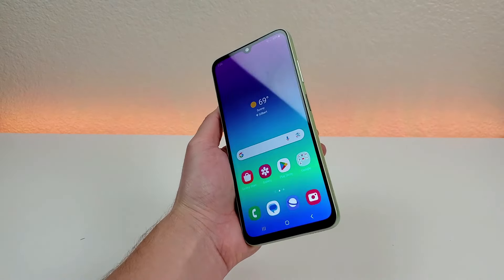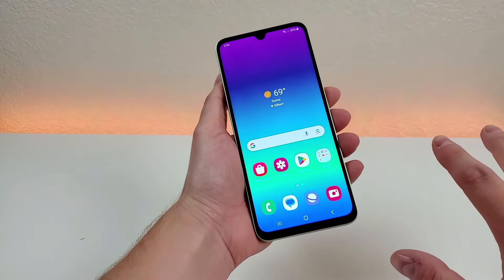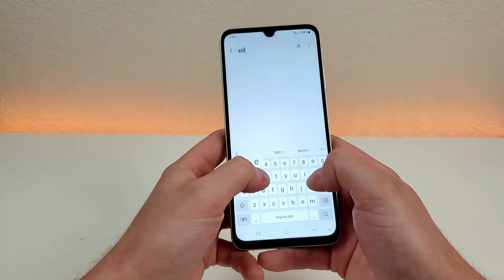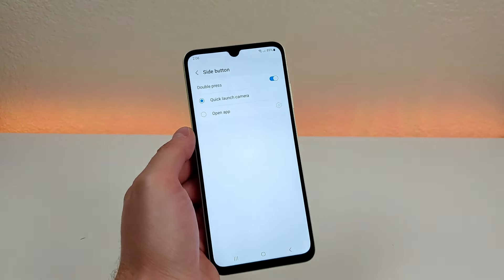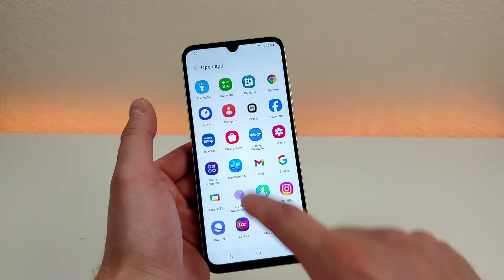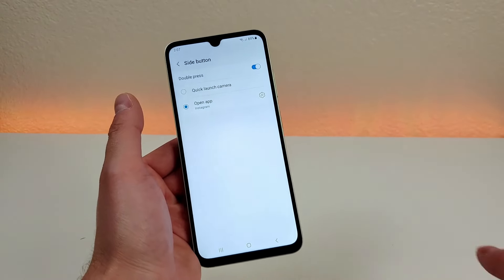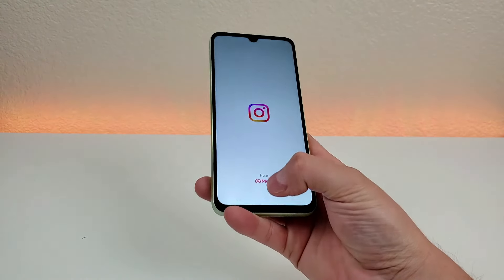In addition to that, you can actually customize this side button to pull up the app of your choosing instead of the camera app. To switch this, pull down the shade, go to the settings, go to search, and type in 'side,' and you'll see the side button option. By default it does launch the camera, but instead you can have it open up any app of your choosing — even things like the flashlight. In this example I'm going to switch it over to Instagram, and then now when I double press on the power button it pulls up Instagram. Really cool and very convenient.